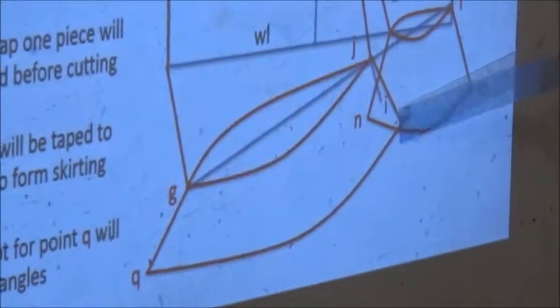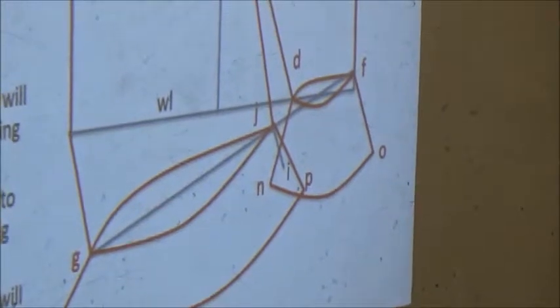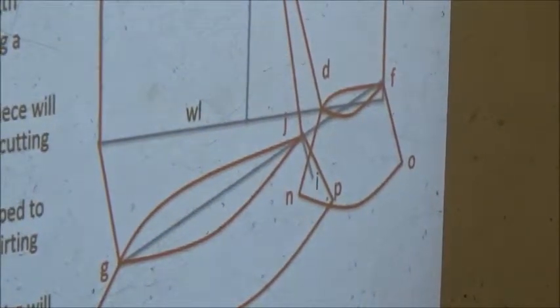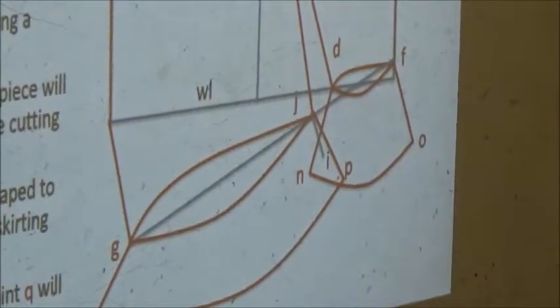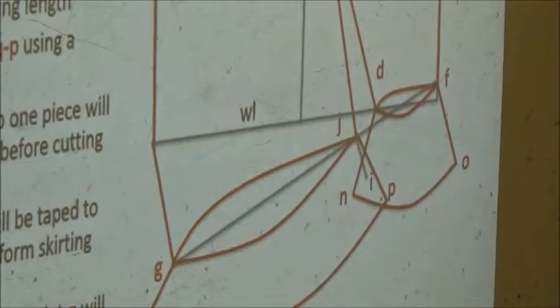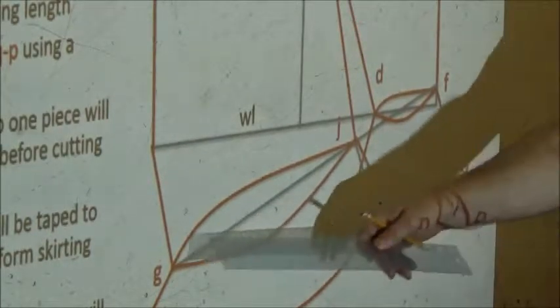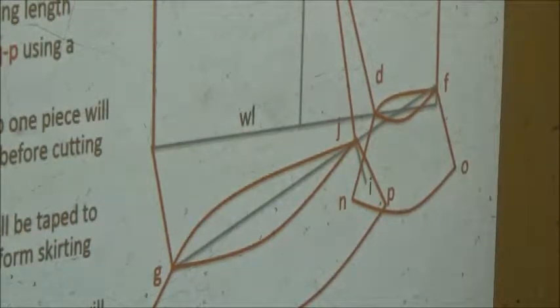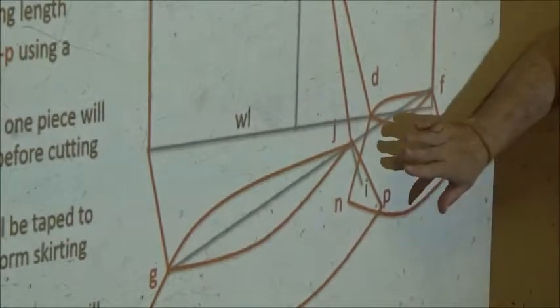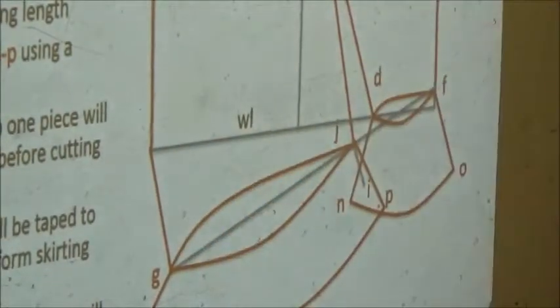You may notice on your pattern piece there's going to be overlap. If I cut this piece out and then try to cut the other, there'd be a section missing from one or the other. What we'll do when we cut our pattern pieces out is use a tracing wheel — or tracing paper — to trace the overlapping section onto an extra piece of paper first. Then we can cut both pieces separately and tape them together to make one skirt section.